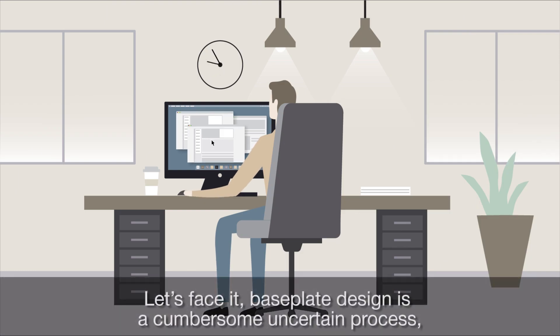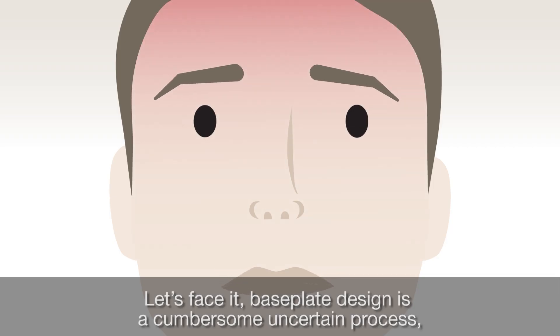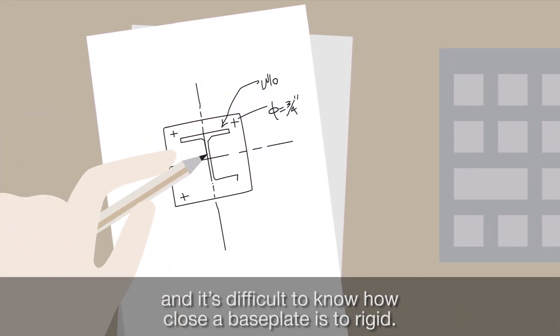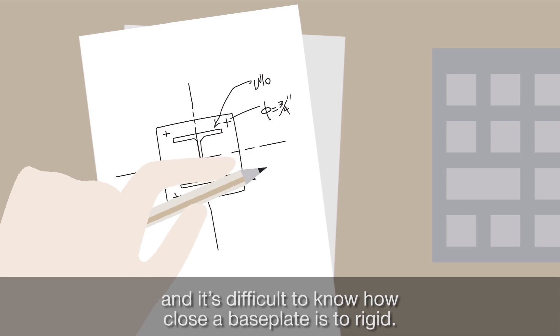Let's face it — baseplate design is a cumbersome, uncertain process. To start, a rigid baseplate is a theoretical concept, and it's difficult to know how close a baseplate is to rigid.